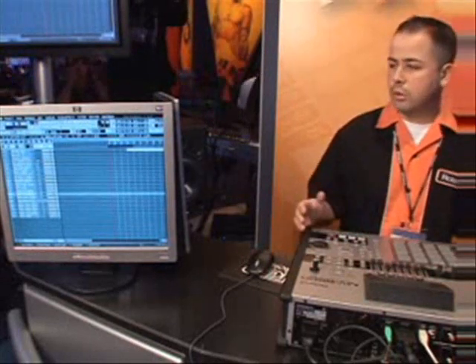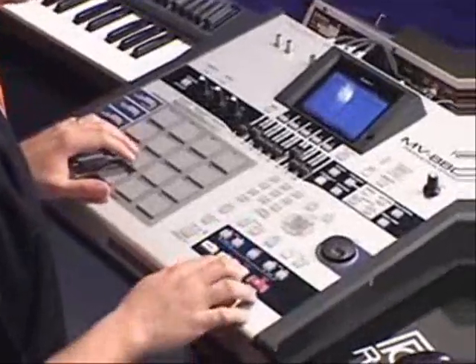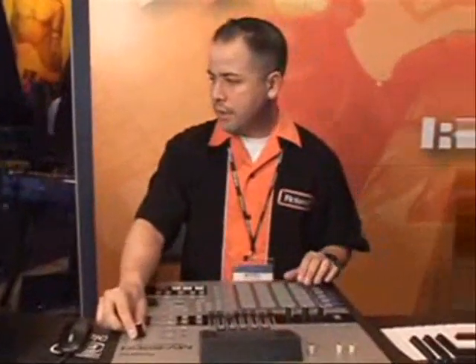So what I'll do is some sequencing — we'll go through some of the cool features on the MV. Sequencing is pretty simple: just hit record, choose the track you want to be on, and give yourself a two-measure counting.